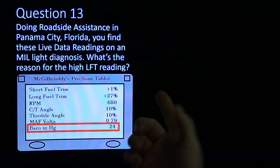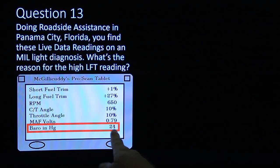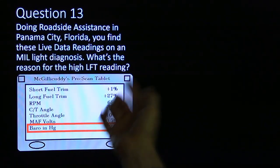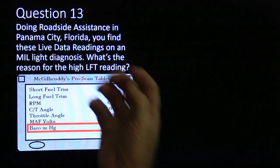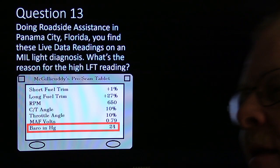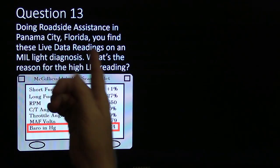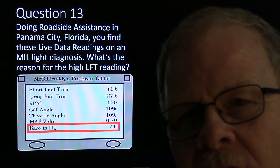Due to roadside assistance in Panama City — if the barometer is reading like you're at 4,000 feet and you're actually at sea level, which would be Panama City, Florida, that's one of your clues. You're going to see long fuel trim that's having to add because it sees this high altitude reading. It puts less fuel in because it thinks there's less air pressure. When it does that, the O2 sensor picks up on the fact that there's too much air and keeps adding fuel until it can balance it out. Typically you're more likely to see this on one with a MAP sensor measuring barometric pressure than with a mass air flow sensor.